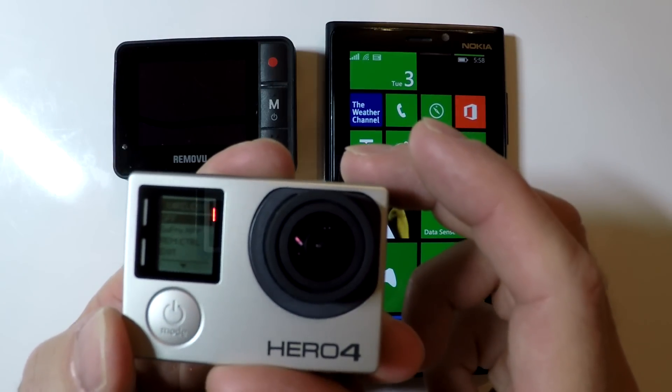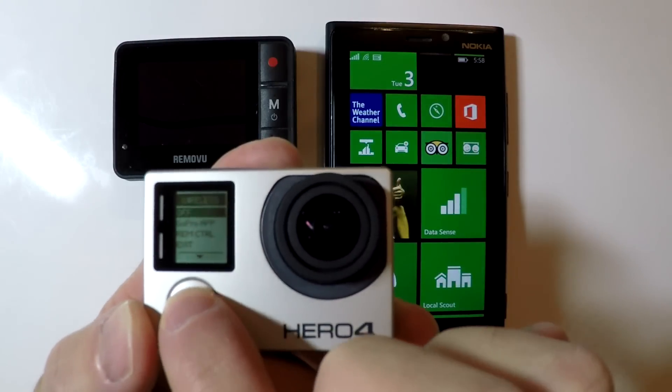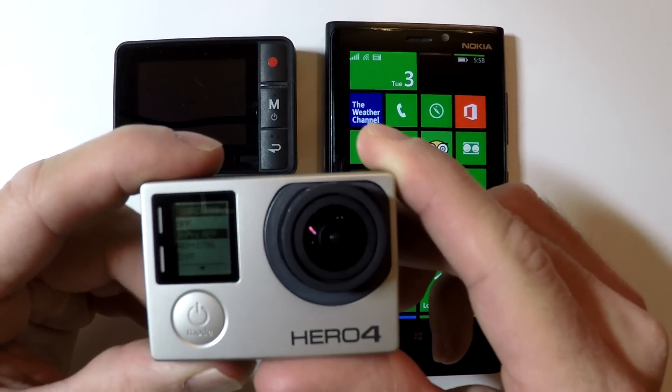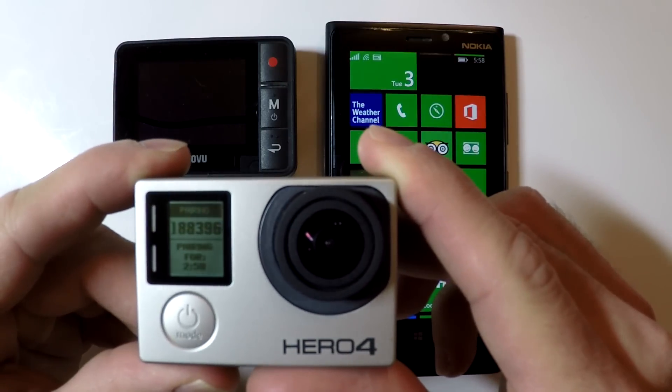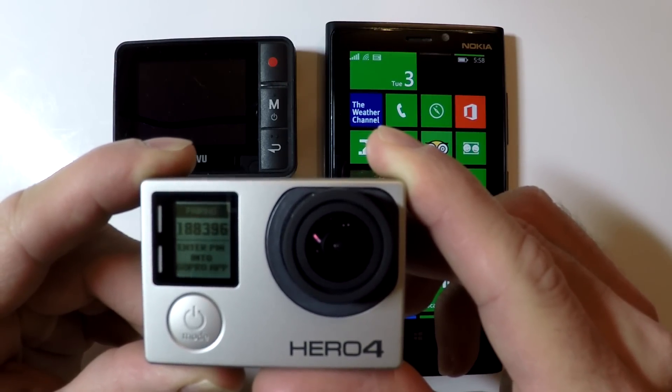This will then display the wireless menu. We want to scroll down to the GoPro app menu item and push the top shutter button to select it. Going into the GoPro app is now going to give us a pairing number.